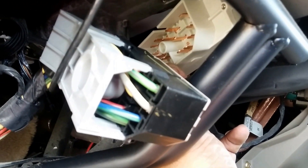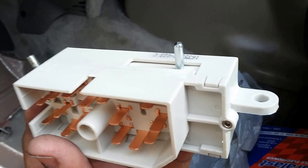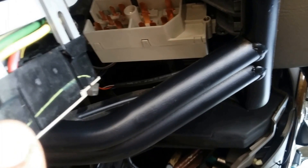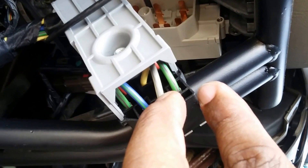You have to make sure that you align this pin with that little hole that you see in that little plastic part right there. Now that you have the switch in place, you just have to put the connector back in.